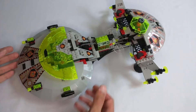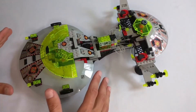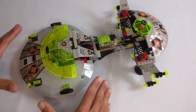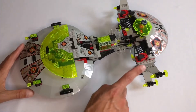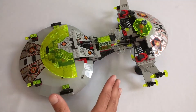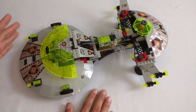This set reminds me a lot of the Starship Enterprise, specifically this section up here — definitely getting Star Trek vibes from this. We've also got kind of a little bit of X-Wing going on in the back. And again, just the general size and shape is very Enterprise. And that's a good thing, in my opinion.